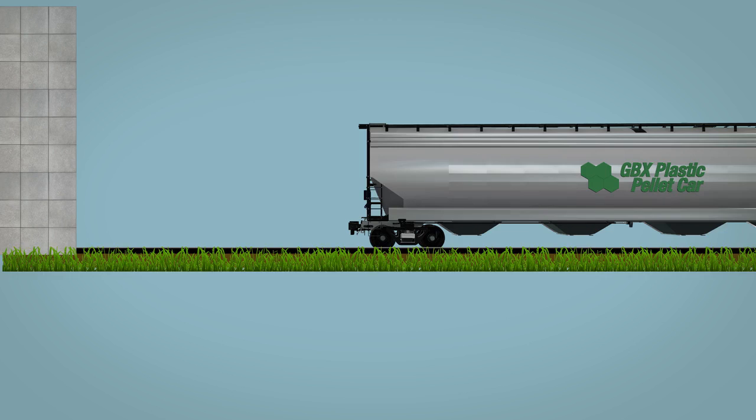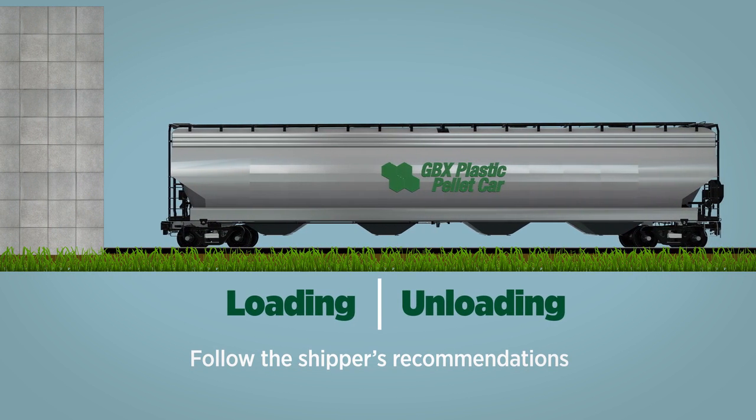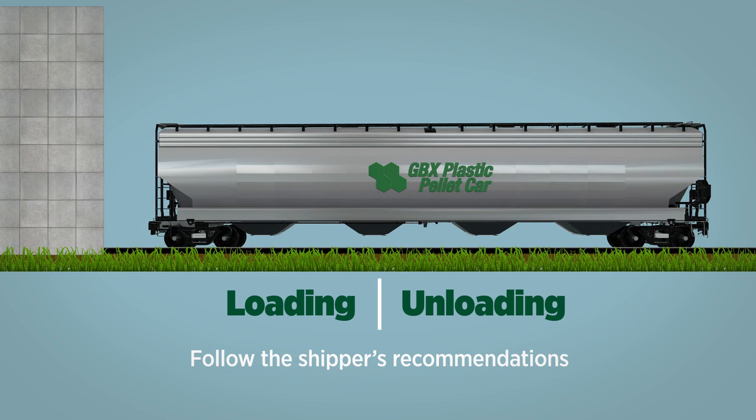If you work with a Greenbrier car or any plastic pellet car, be aware that loading techniques vary among plastics manufacturers. For both loading and unloading, be sure to follow the shipper's recommendations.